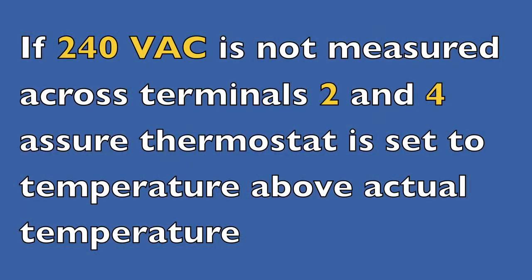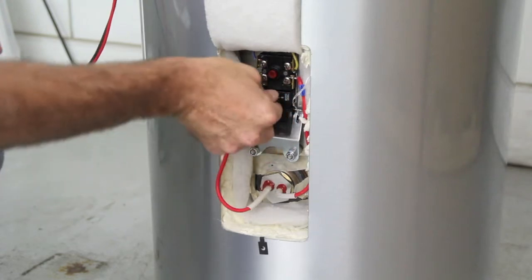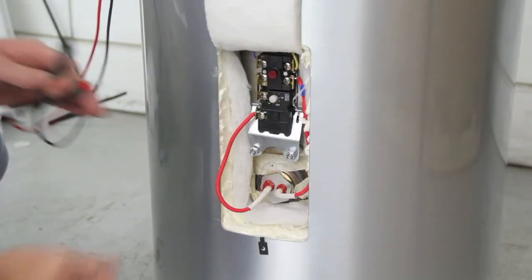If 240 volts AC is not measured across terminals 2 and 4, assure the thermostat is set to a temperature above the actual temperature. If it is not, increase the temperature by turning the adjustment knob clockwise.